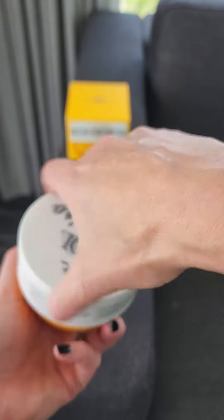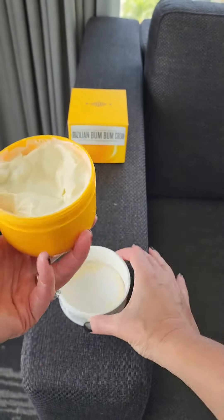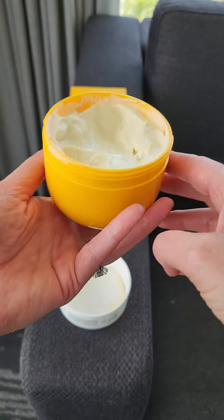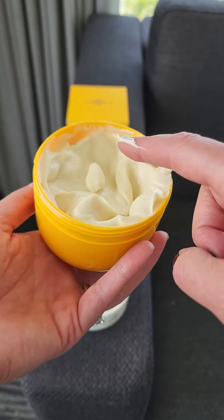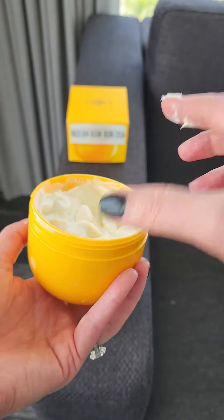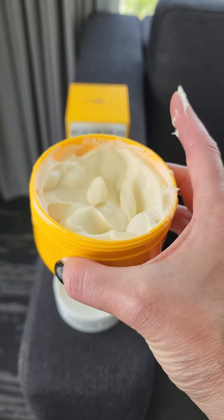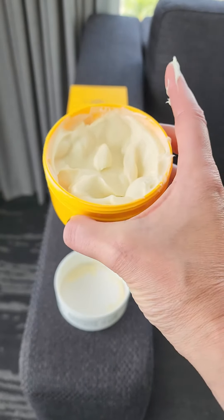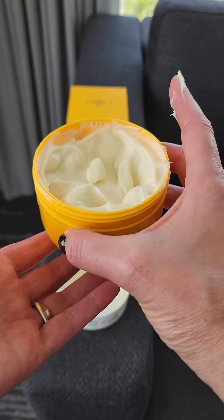When you unscrew it, you're going to see immediately that you open it up to the cream. It is not too thick — it is not like a butter, it's more like a lotion. And smelling it, it has a very, very strong smell of vanilla, which makes it very nice. It almost smells like a vacation in a jar.